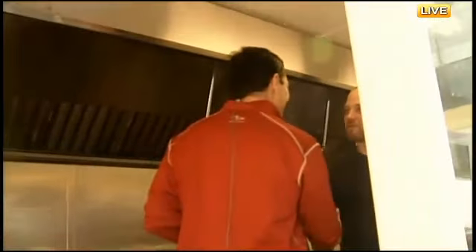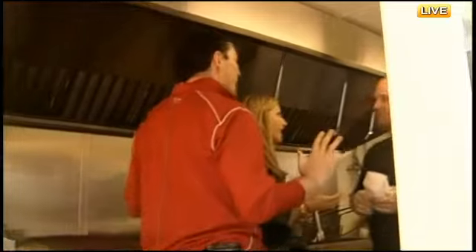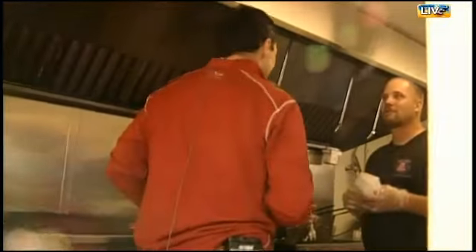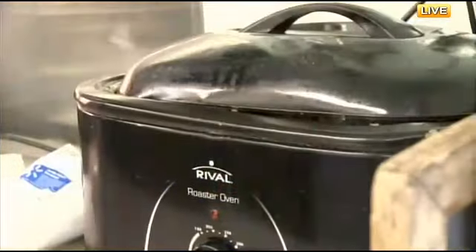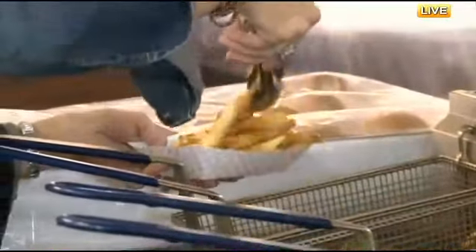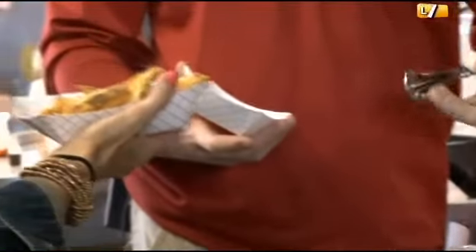Nice to see you. Thanks for having us, man. We're excited to try one of these things. We're making a slop bucket, right? Absolutely. Let's get started. Why don't you help yourself to a serving of fries? Take as many as you want — fries on the bottom. We don't want you to leave Lola's hungry. The less fries I take, the more pork I can fit on top.